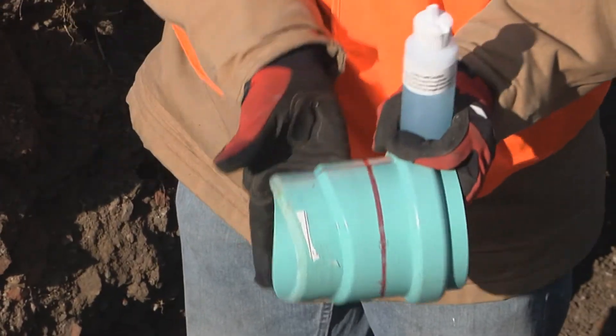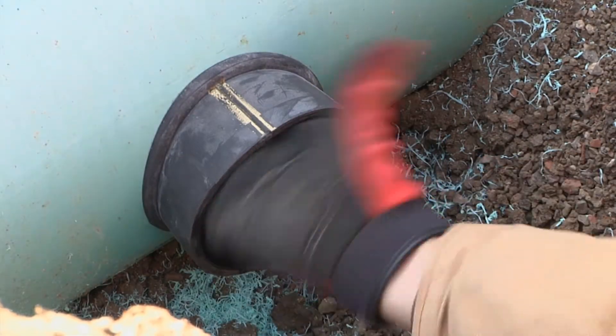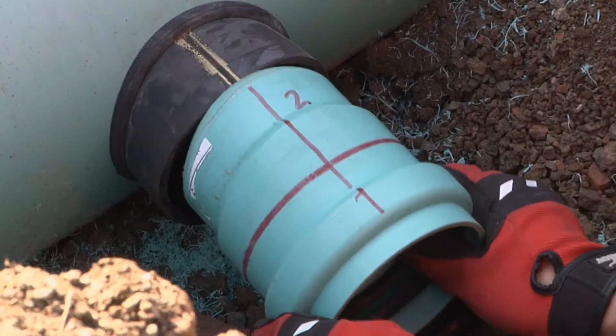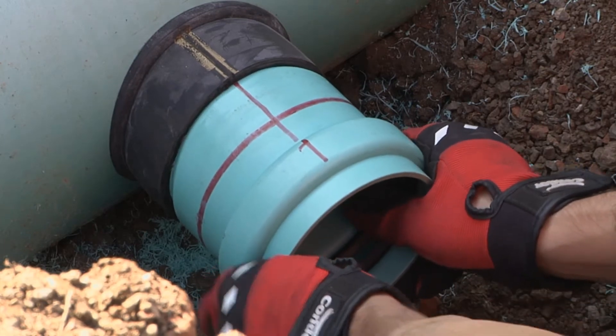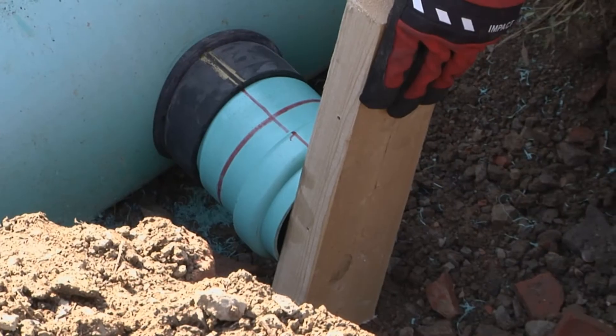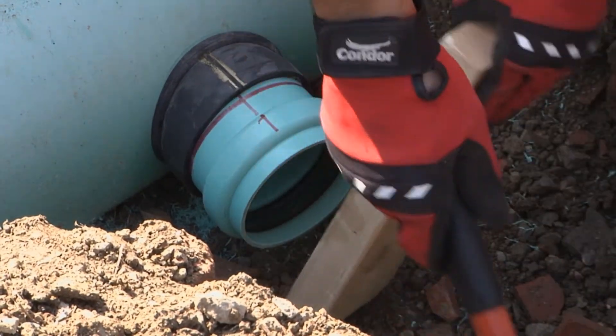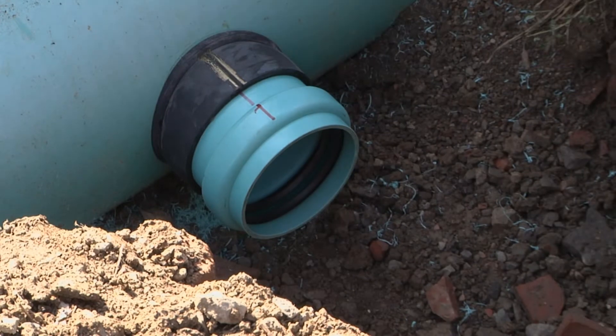Then, apply the soap solution to the outside of the PVC hub and to the inside of the rubber sleeve, aligning the red vertical line on the hub with the gold line on the sleeve when placing the hub into the sleeve. Place the wood block on the hub and firmly hammer the hub into the sleeve until the sleeve is aligned with the red line on the hub.